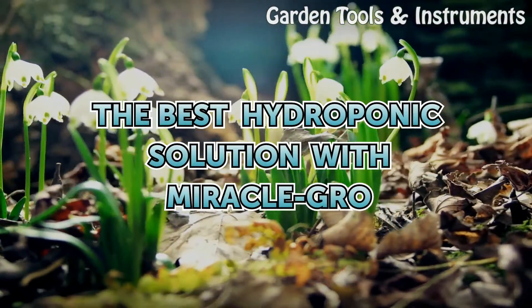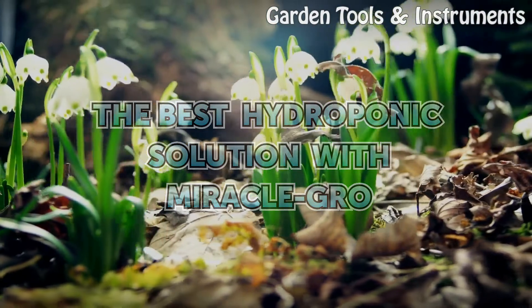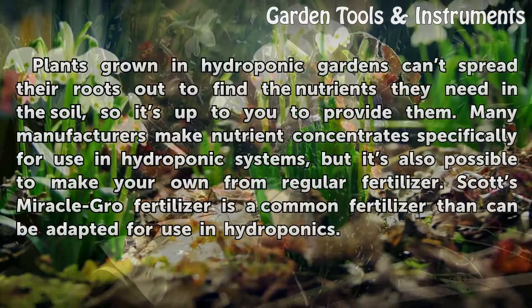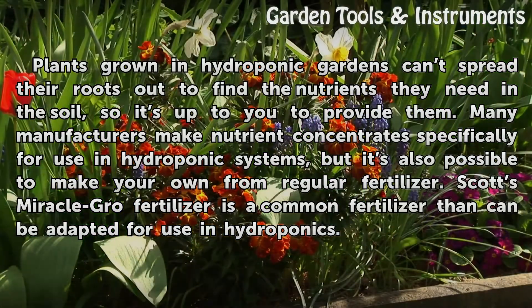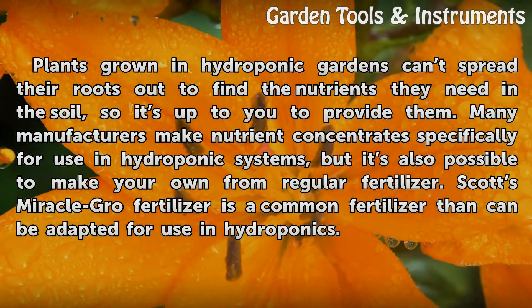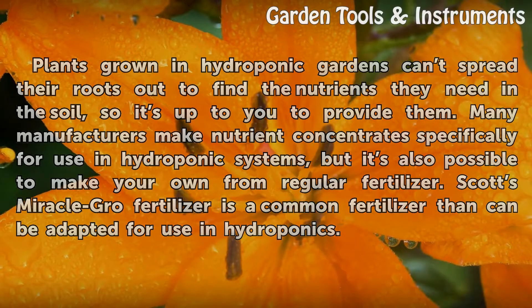The Best Hydroponic Solution with Miracle-GRO. Plants grown in hydroponic gardens can't spread their roots out to find the nutrients they need in the soil, so it's up to you to provide them. Many manufacturers make nutrient concentrates specifically for use in hydroponic systems, but it's also possible to make your own from regular fertilizer. Scott's Miracle-GRO fertilizer is a common fertilizer that can be adapted for use in hydroponics.